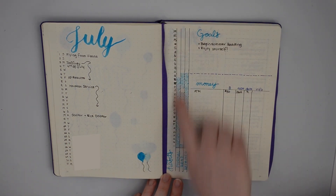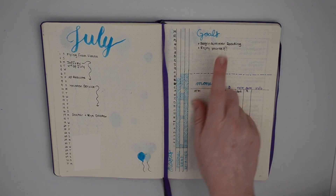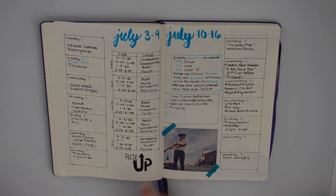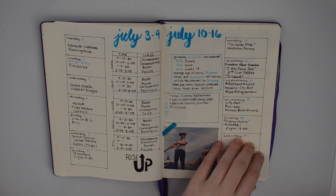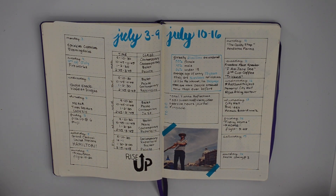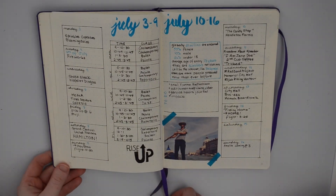I did goals and habits this way because I wanted a section for goals, but I think I'm going to change it back to how I did it in June because I didn't really use the goals at all. This spread I did partly in New York and partly on the plane and when I got back from Houston. I kind of used it for memory keeping because we saw Hamilton, which was amazing — oh my gosh.